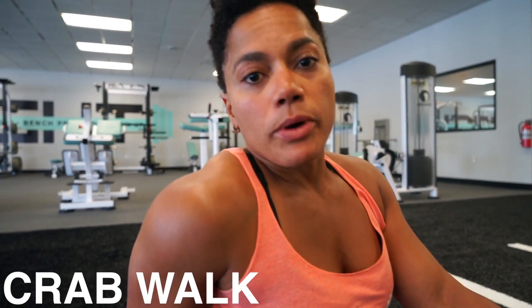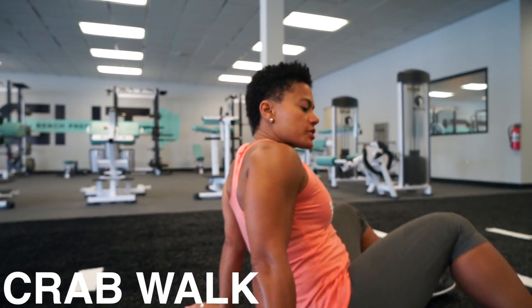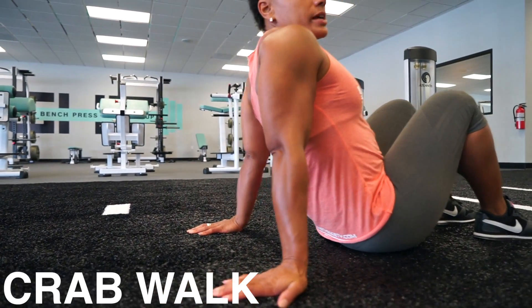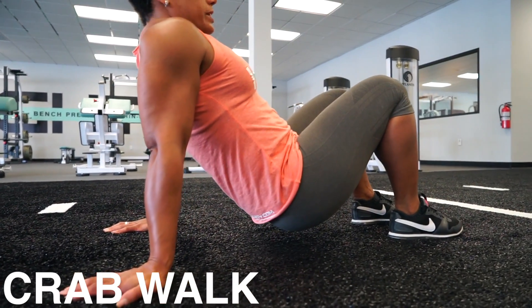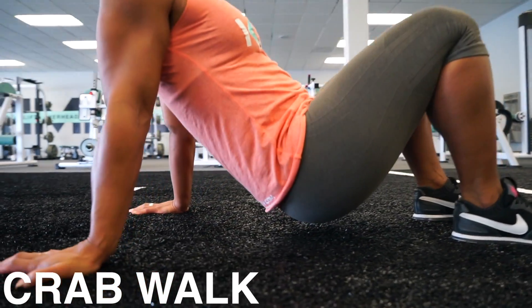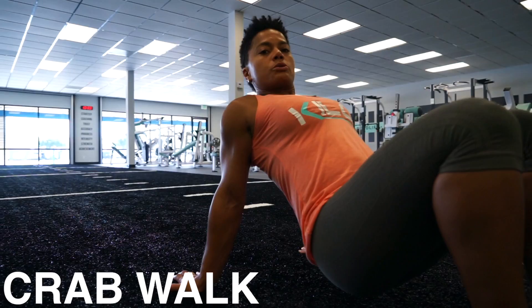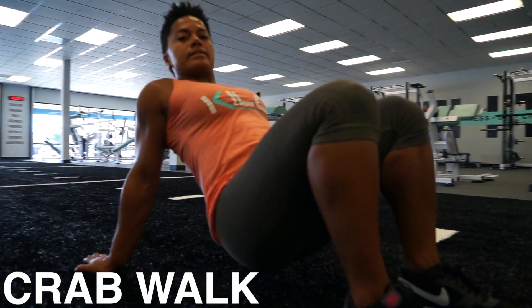Let's take a look at the crab walk. You're going to start with your fingers pointing straight back and your feet are just hip width apart. You're going to lift your hips off the ground just slightly. Make sure that your core is tight and that you're squeezing your shoulder blades back and together.